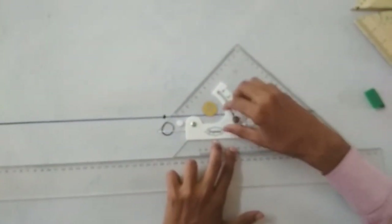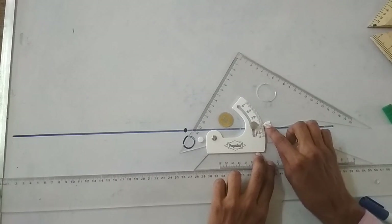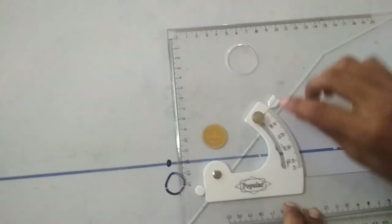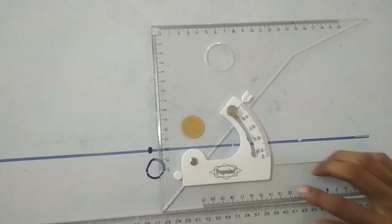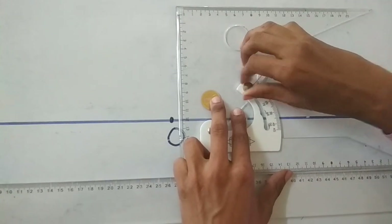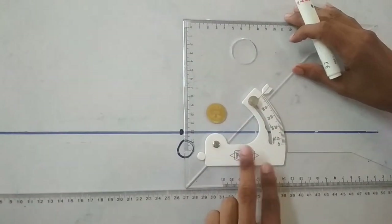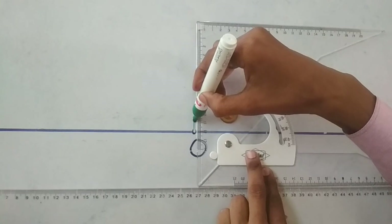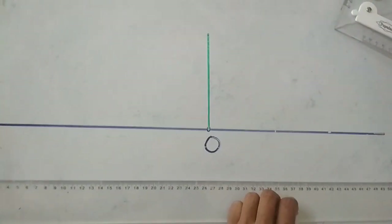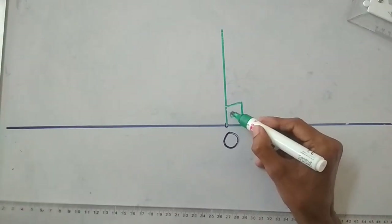Firstly, I draw a 90 degree angle. So I set the pointer of the adjustable set square to 90 degrees, and then lock the nut. Next, adjust this point and draw a line. So this angle is 90 degrees.